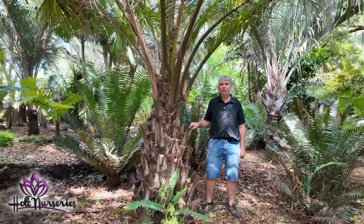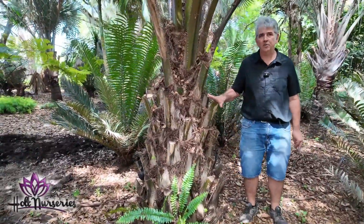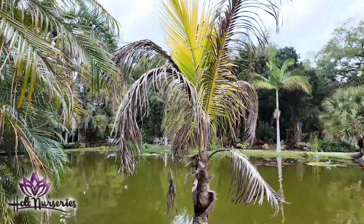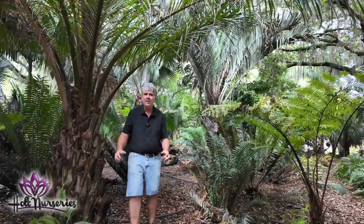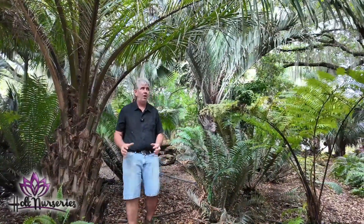We had 28 degrees here two years ago, and all these palm trees took 28 degrees — the only thing that got damaged were my coconuts. Let's go into the greenhouse where things are highly tropical and cannot take a freeze at all. Follow me.